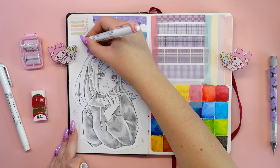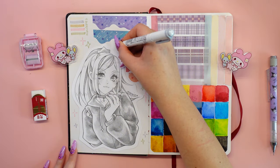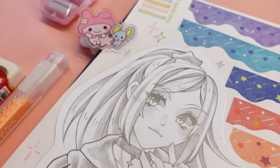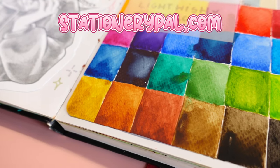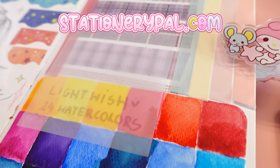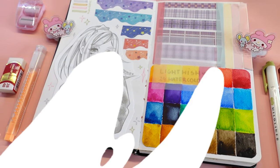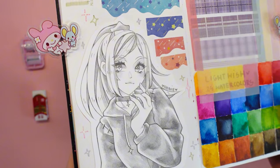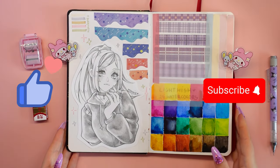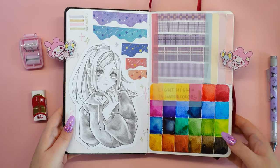I would like to thank the entire StationeryPal team for the confidence and opportunity to work with you. I have had a great time unpacking boxes and testing your great products — be sure to check out the StationeryPal shop and do some shopping. In the description below this video you will find all the necessary links to the products in this haul, discount codes, and information about the giveaway. I hope you enjoyed this video — don't forget to leave a like and subscribe to my channel. See you soon, bye!